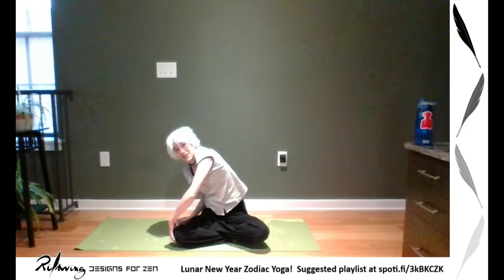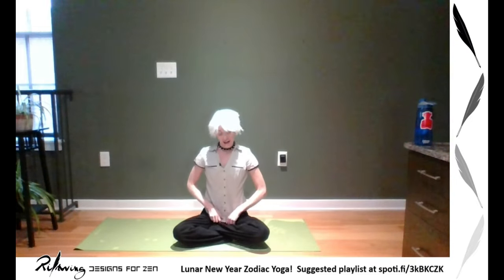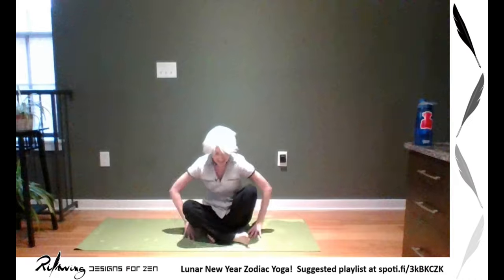We're going to start our zodiac a little out of order so that we end with the ox. Starting with tiger — we're going to do lion's breath. For lion's breath you inhale, and when you exhale you stick your tongue out, roll your eyes back, and just let everything go. We'll call it tiger breath today. Deep inhale, exhale — tiger breath. Good job.